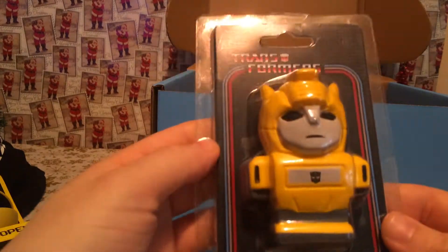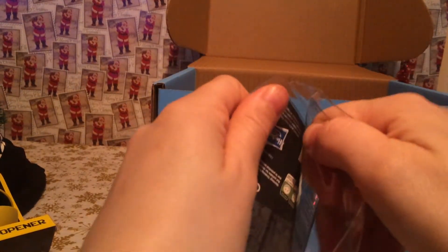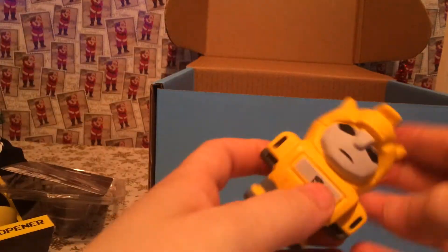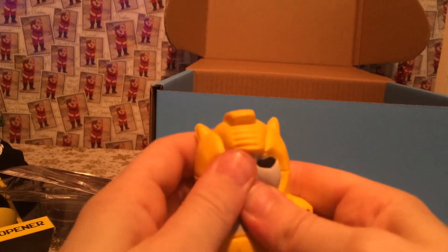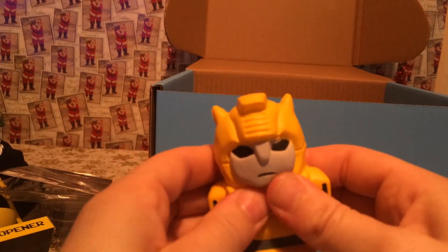What else have we got? Is that a stress ball? Let's have a closer look. It's not too squishy but... it's a snow thing.